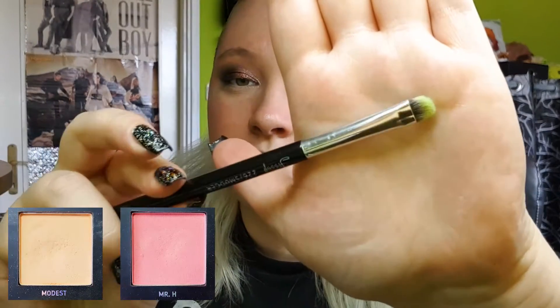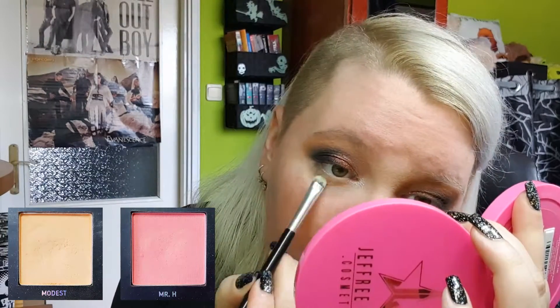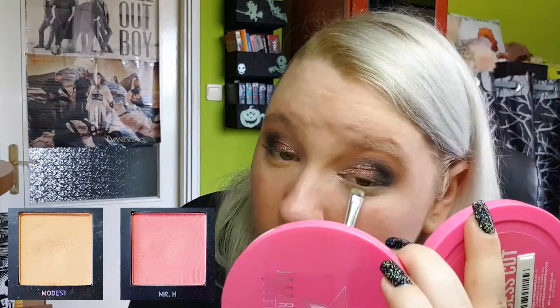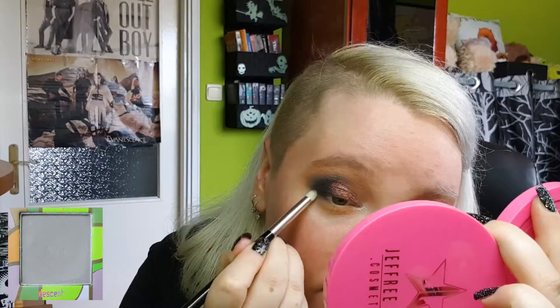Moving on to my lower lash line, I'm grabbing a flat shader brush and laying down the mixture of the two lightest mattes first. Then on a little pencil brush I'll use the grey and then the black to deepen the outer part of my lower lash line.